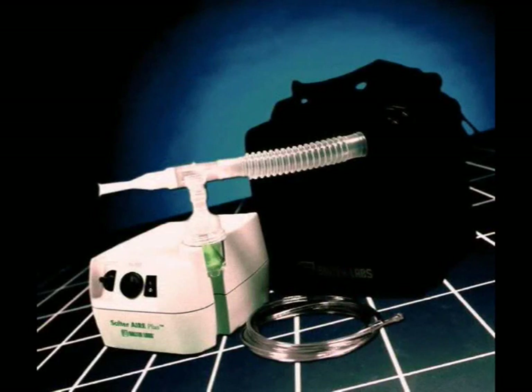We hope this presentation helped explain how to follow your aerosol treatment plan and properly use your Salter Air Plus Compressor and Nebulizer. If you have any further questions, please speak with your physician or healthcare supplier.